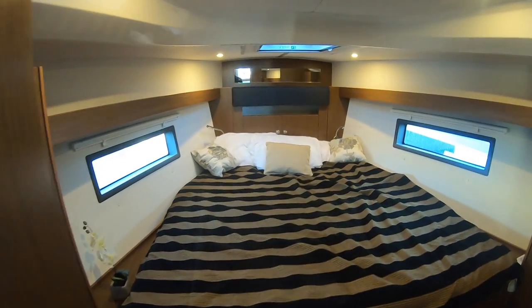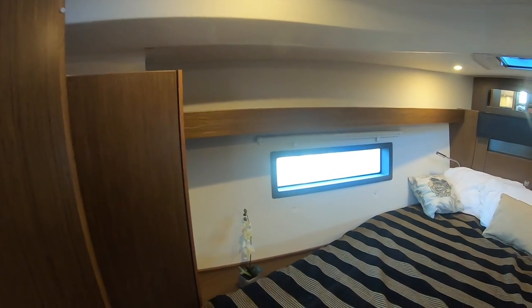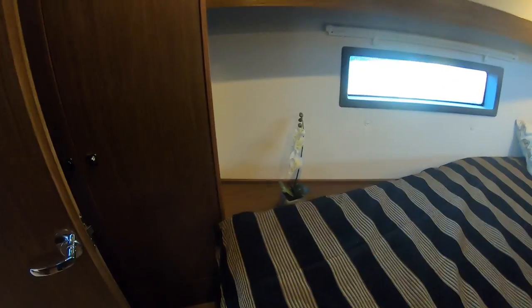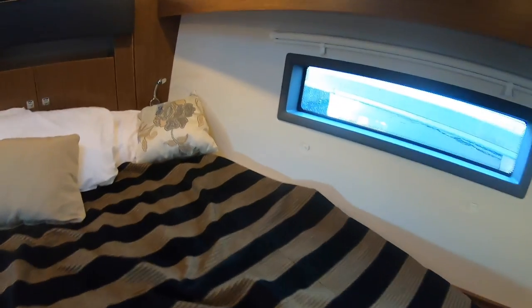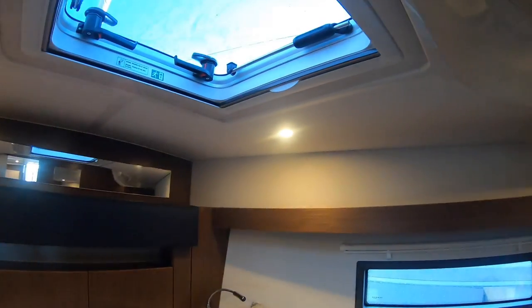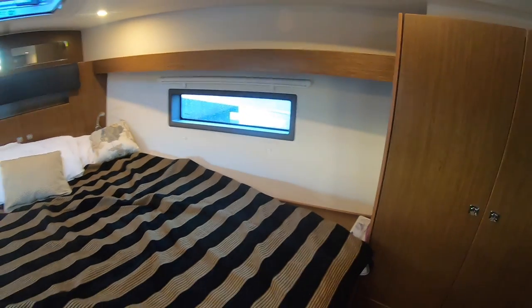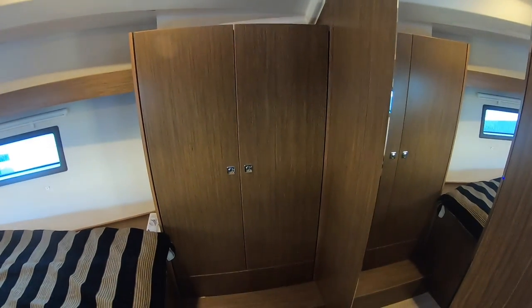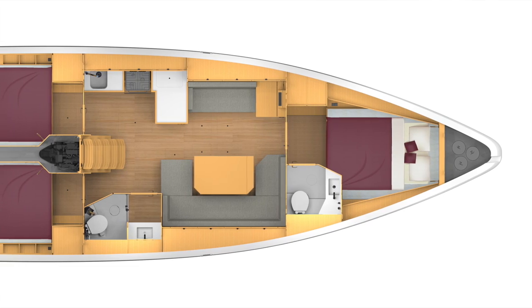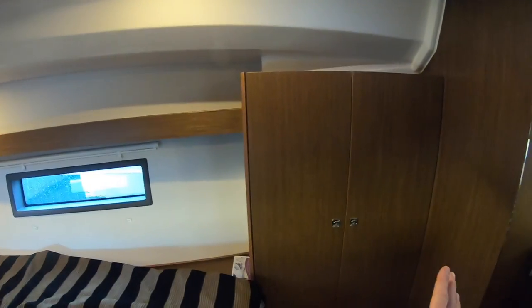Moving into this huge forward cabin — headroom is six foot two, six foot three right up to the berth. Rather than going for an island berth configuration, they've just gone for one big bed you can roll around on. Lots of natural light; sit forward on that headboard, big hatch above it or look out the windows. You can have three cabins with one head, like this one, or three cabins with two heads — I would obviously probably opt for that extra heads, which would go in here and you'd lose that wardrobe, but you'd still have the same amount of stowage on the other side.